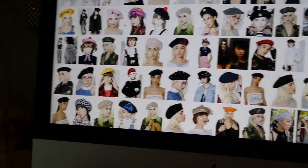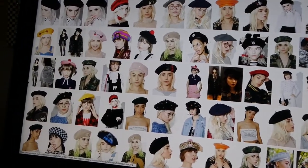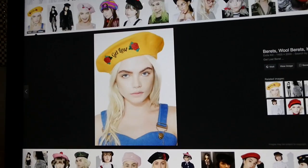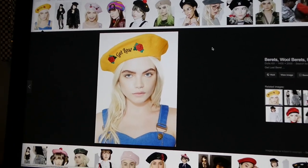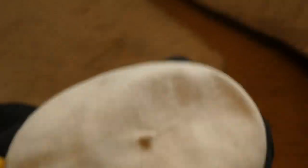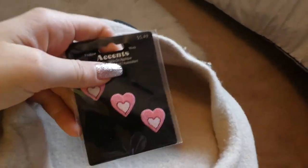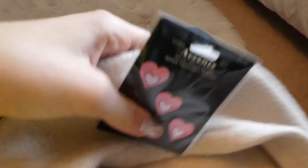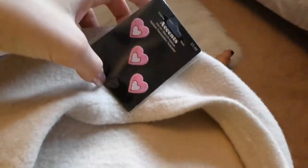So the very first DIY is going to be a beret. I've been seeing these really cute berets everywhere, so this is kind of what I was inspired by. All you need is a beret — I have this beige beret — and a patch of your choice. I found these really cute heart patches that I'm gonna iron on, and then an iron. That's basically all you need for this DIY.